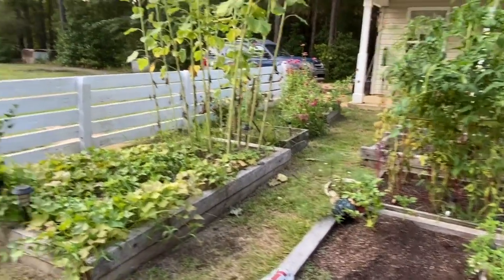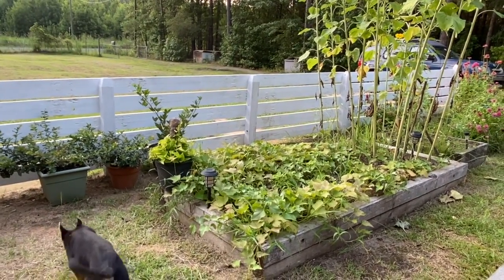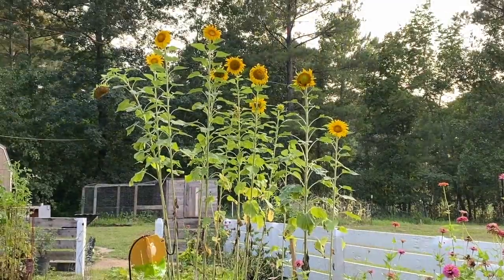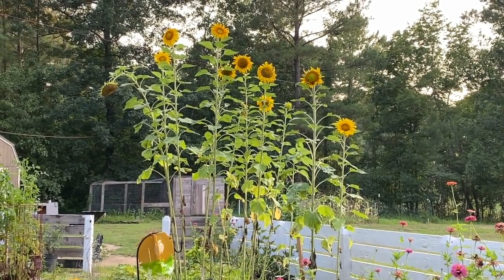Alright guys, thank you for watching, and don't forget to like, share, and subscribe and bang the notification bell — and I'll see you next time in the countryside. There's a better view of my sunflowers, aren't they beautiful?